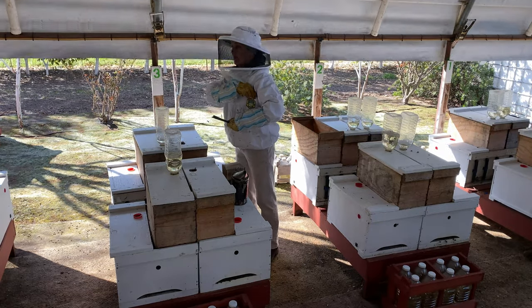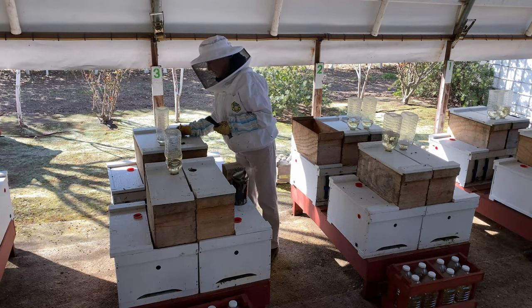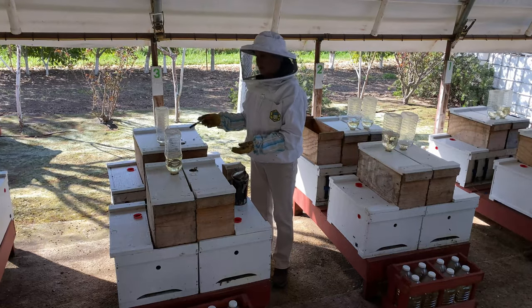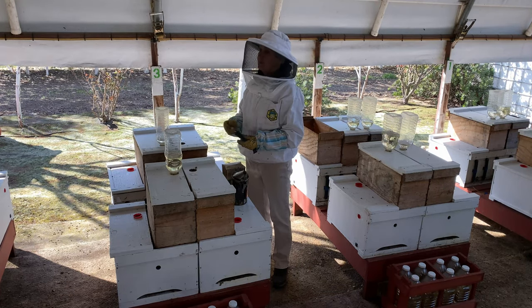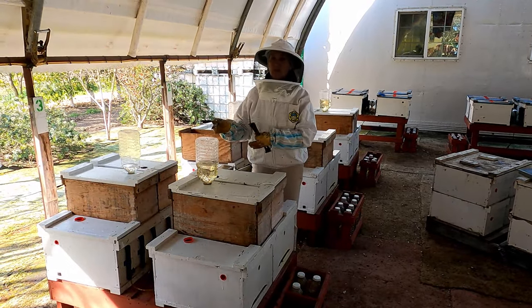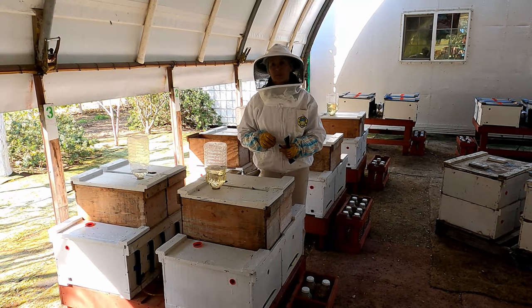Records are very important so you will know what's going on, because by the time you pass all 40-plus pallets with the cell builders, you cannot memorize what's going on in each colony — especially if multiple people work there. It's hard to keep track of everything by memory. Everything should be written down. Everybody can take a look: this is the date we have to rotate the frames, this is the date we have to do something else. Records need to be kept very accurately. That is a very important part of the job.